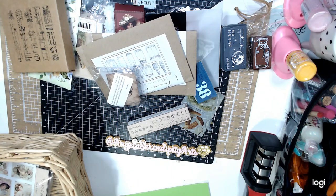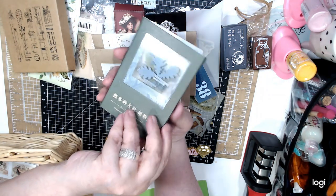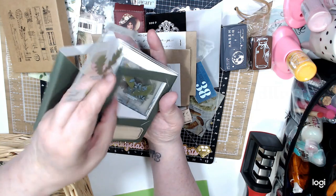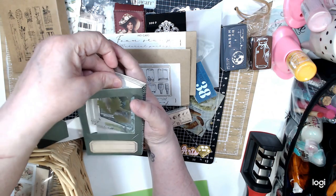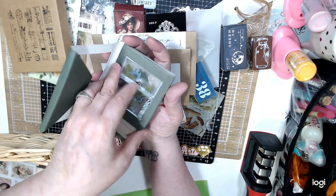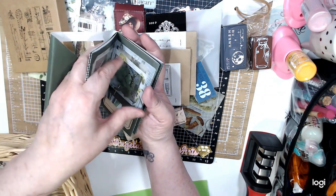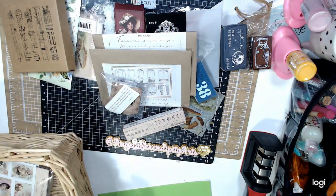I found these — my daughter opened these. These are Green Plant Memories. It's like specimen cards — you can put them in here and you can cut them separate. I thought it was cool. I don't remember the price, to be honest. I think it wasn't more than two dollars or so.